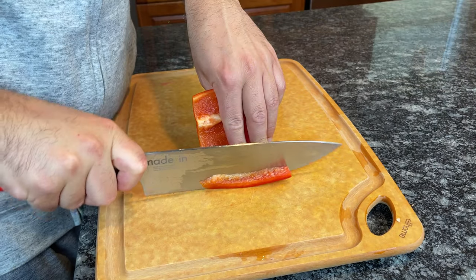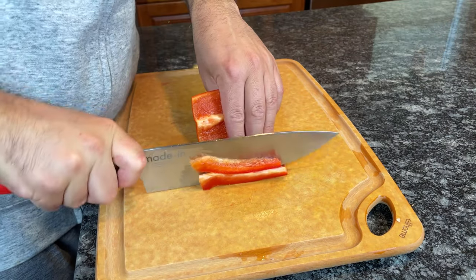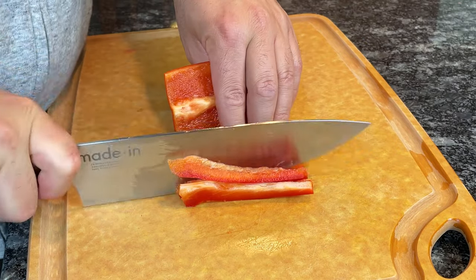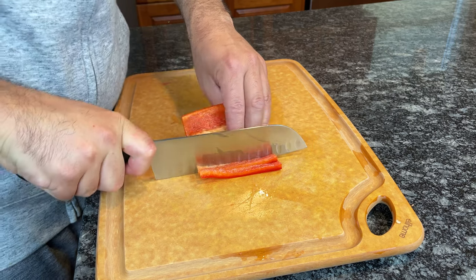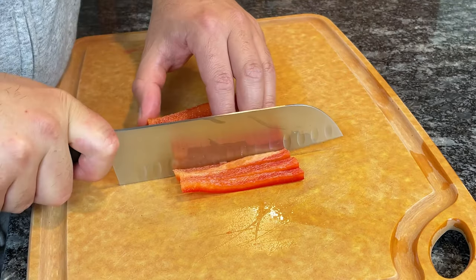For example, if you're cutting a bell pepper, the curved edge of a chef's knife allows you to cut down and then complete the cut by rocking forward. With a Santoku knife, the straight edge only allows for a one-time downward chopping motion.